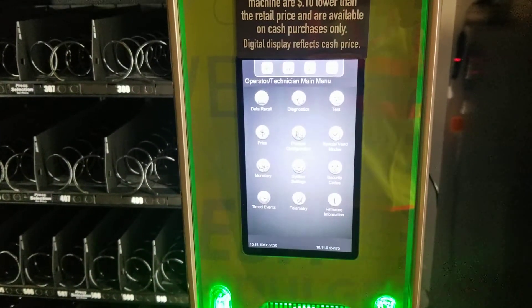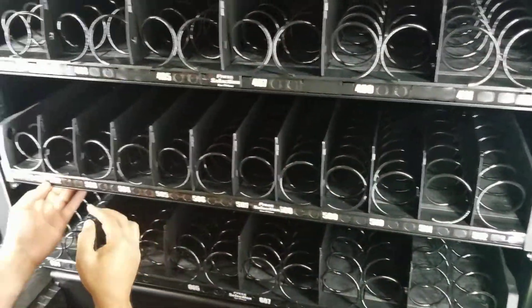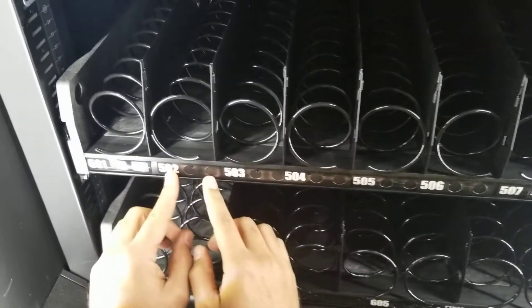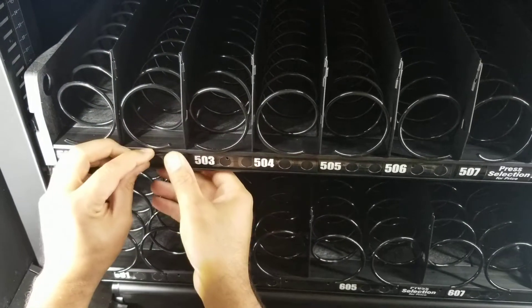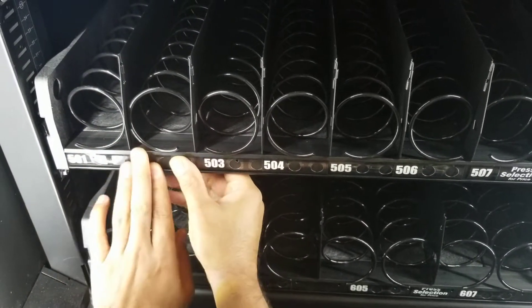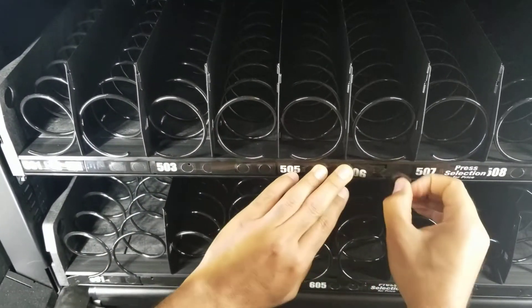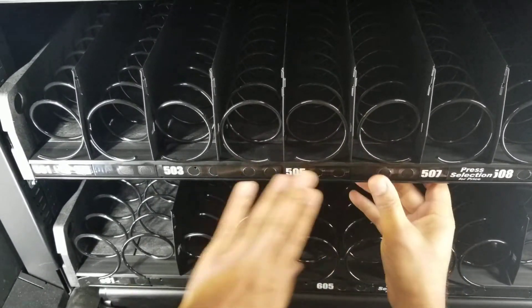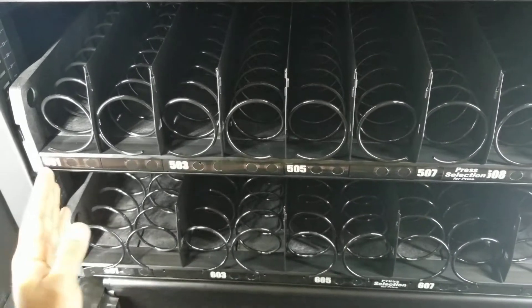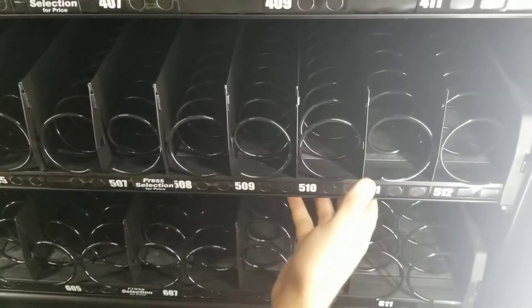You can close the door and that will be it. Now for our manual work, we want to take the labels for the even numbers and reverse the label, because we're not going to be using that selection anymore. As you can see, you have 501, 503, 505 for snack and six selections for candy.